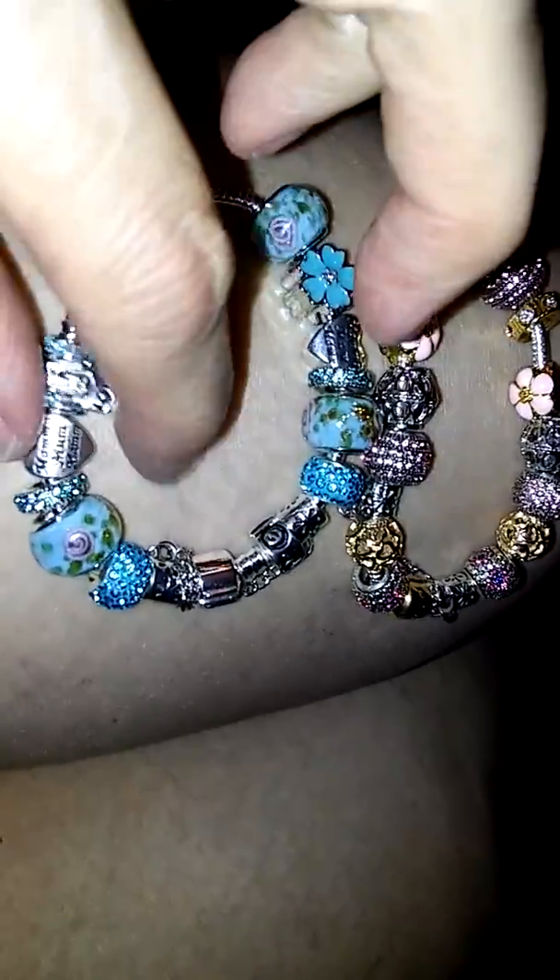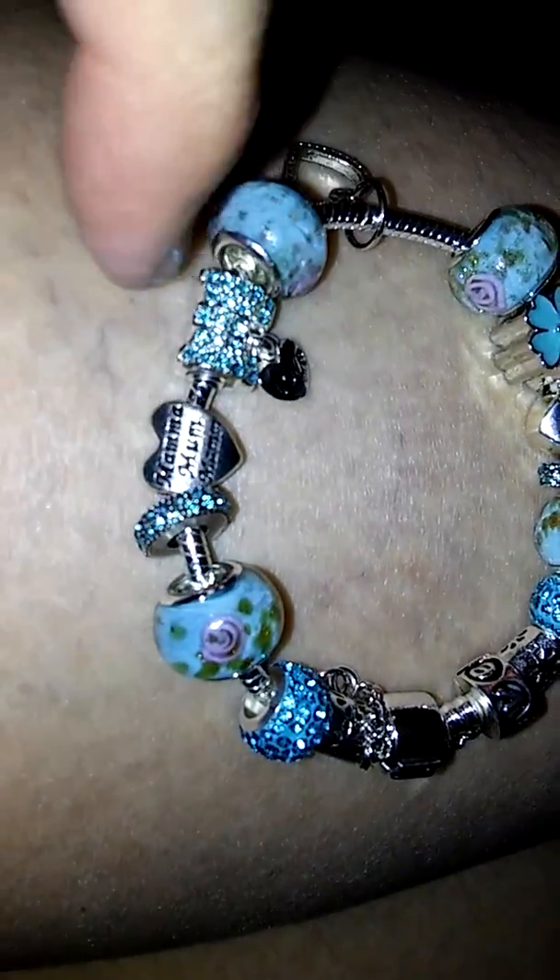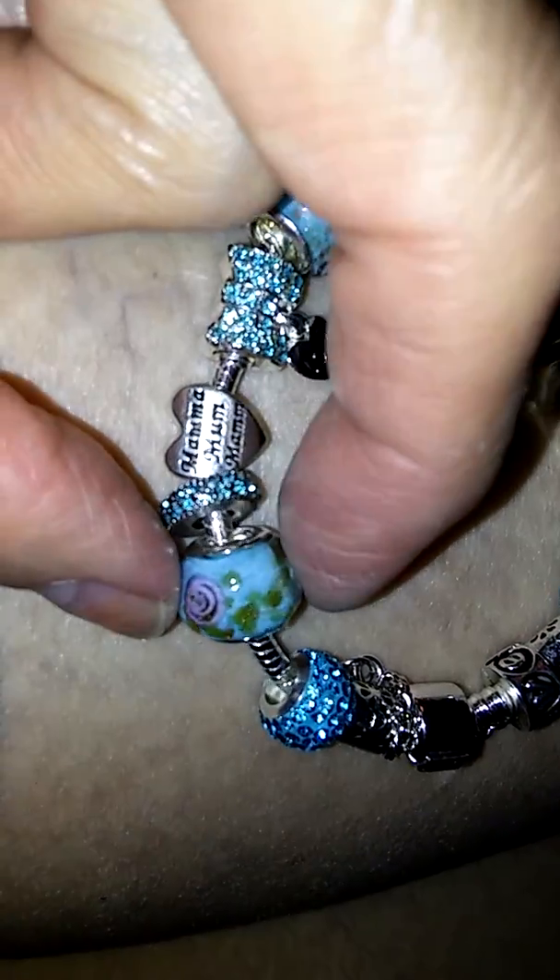Let me just put them side by side on my leg. There we go — you can see the Pandora has more charms on it, but this Pandora bracelet is actually smaller. I cannot fit it on my arm, I have to get myself a new bracelet. I would say I wouldn't be able to tell the difference between which is Pandora and which is the Silly Heart because it's really beautiful. So much detail, it's very very pretty.